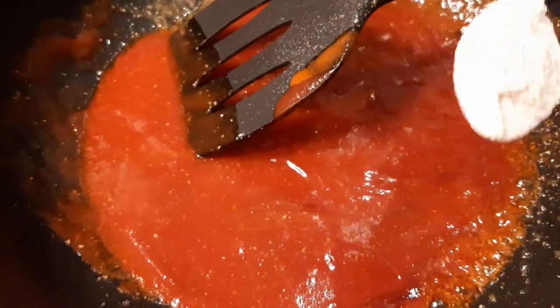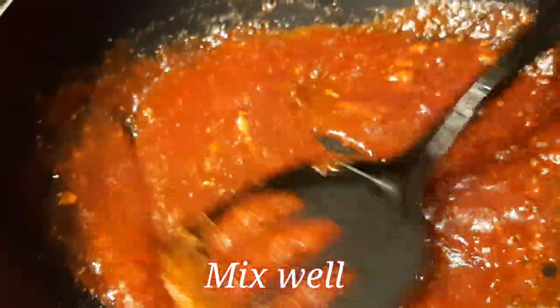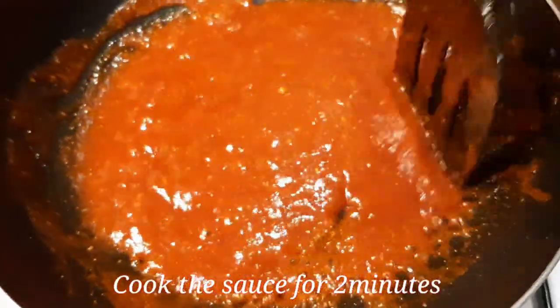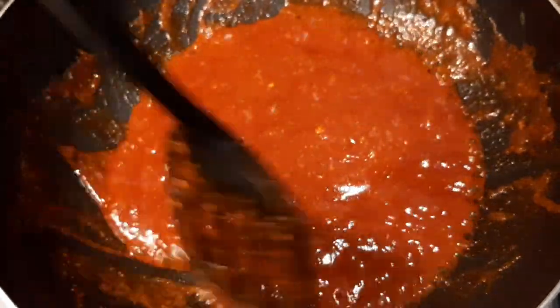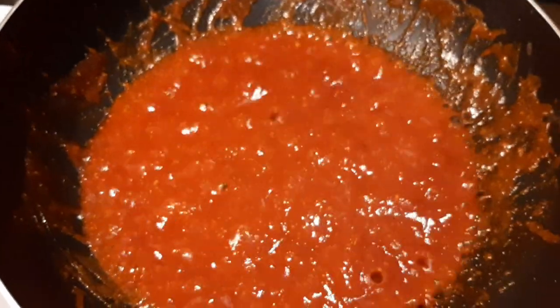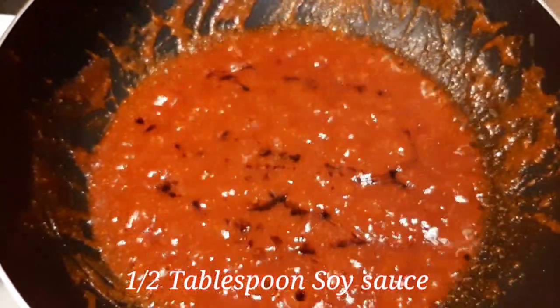I'm adding a teaspoon of all-purpose flour to thicken — you should normally mix it in water first before adding so you don't get lumps, but I've added a little water with it here. I'm letting that cook for a couple of minutes to let the sauce reduce. You can adjust salt at this point. I'm also adding a bit of soy sauce — it's getting spicy.